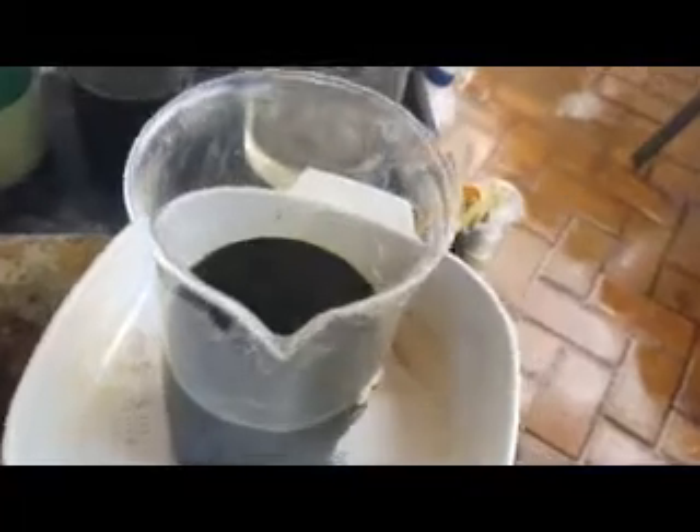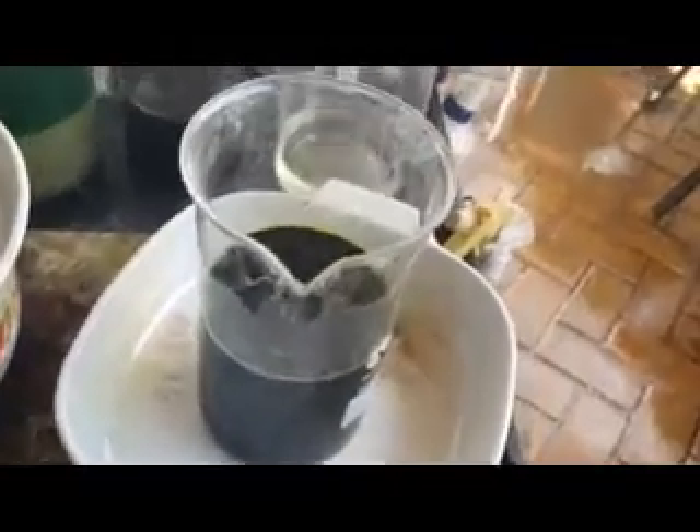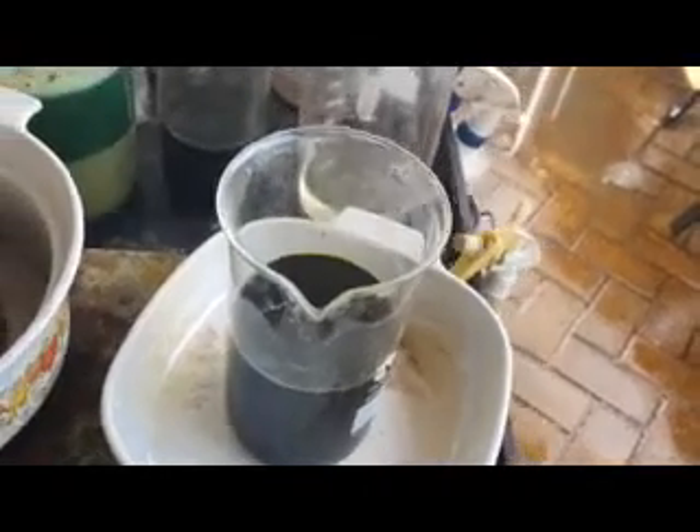I'll top it up with some HCl, cool it down, and then filter it ready to drop the gold. I've topped it back up with HCl — any excess bleach that was in there would have boiled off by now. I'll turn the heat off and just let it cool down, then I'll be able to filter it.